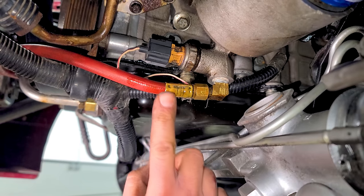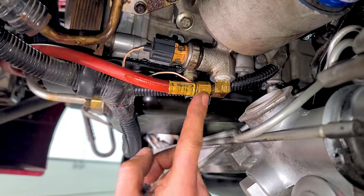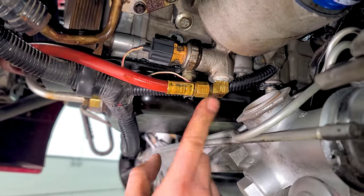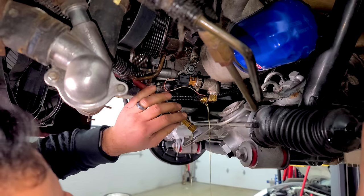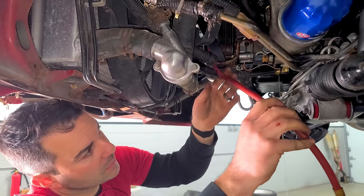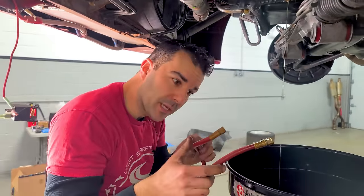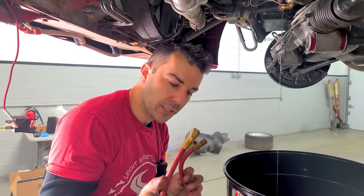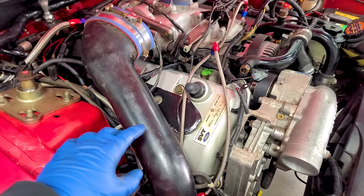I'm glad we got this running in the last video, because I just found we have an engine oil leak from this hose — most likely the fitting is bad. These are not AN fittings, but I have a hydraulic shop not too far from here. I'll bring them this hose and we'll get a new one back in about a day.